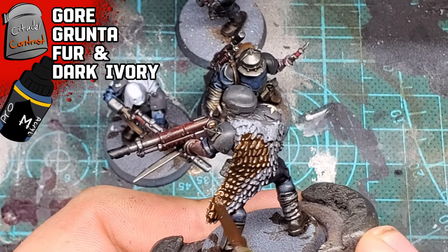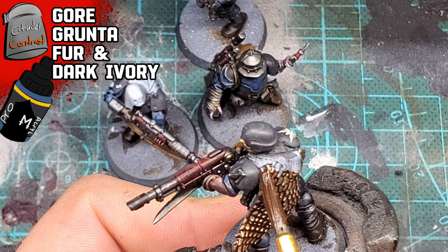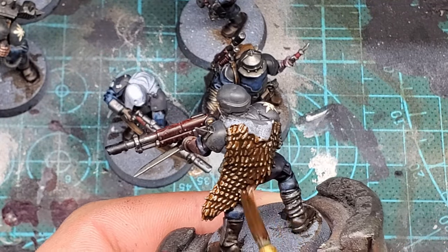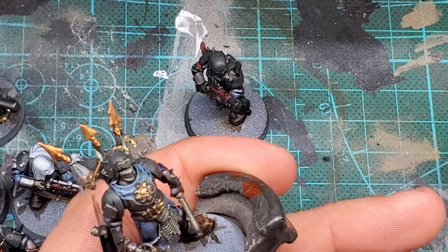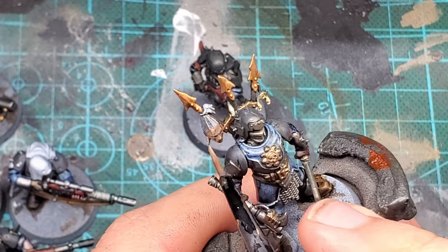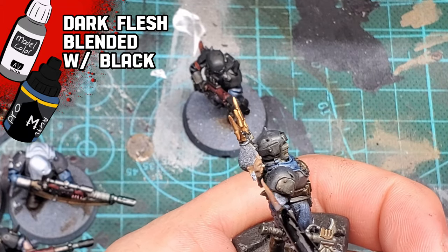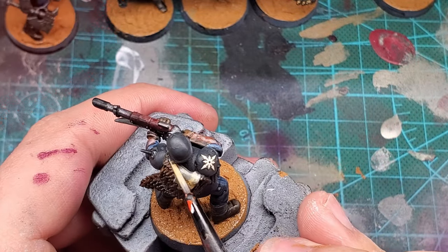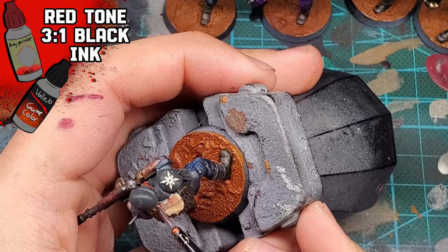Taking a little backpedal, I'm doing some details I really should have gone over earlier, but I feel it's okay to group them together at the end. The fur patterns on some characters, I ended up using Gore-Grunta Fur with a little dry brushing of some Dark Ivory, very lightly. For the head dangling from my Berserker's pendant, I took a little bit of Proacryl Dark Flesh mixed with a touch of black - the black painted into the recesses, the dark flesh painted over it, basically pseudo-blending. I'd also shade the flesh areas using Red Tone mixed with some Black Ink, watered down significantly.